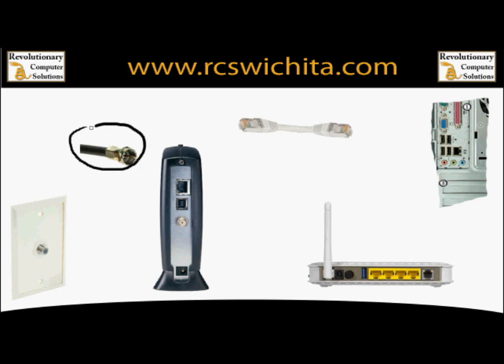First, you'll come out of the wall with the coax cable. We'll use a coax cable just like this to go from the wall to the cable modem. There's only one coax port on the back of the modem, so it's the only place it can go.